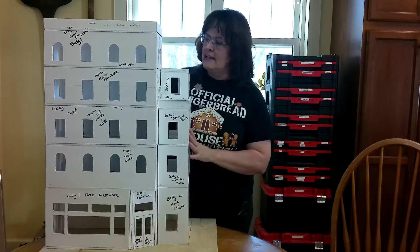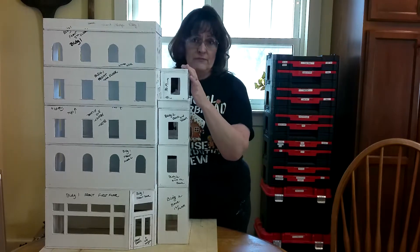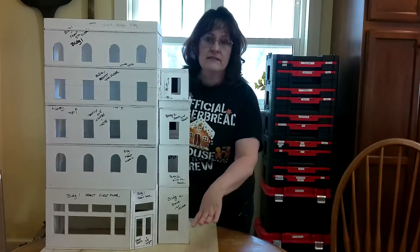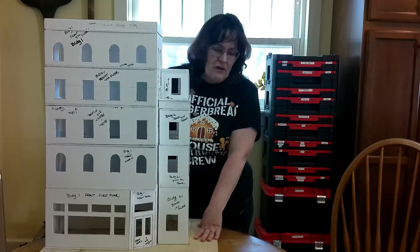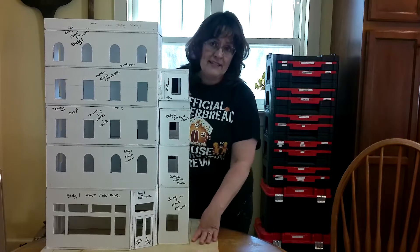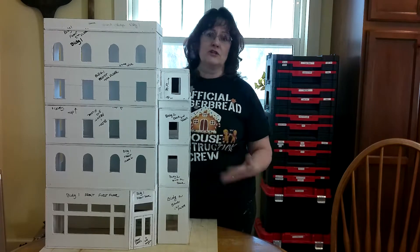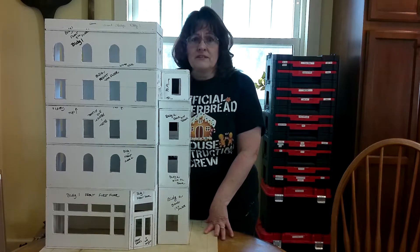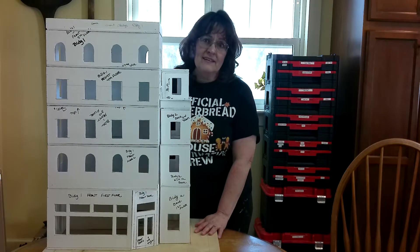I'm also going to show you — I'm not exactly finished with it yet because I did find some errors that I wanted to show you. I'm also going to go over an important part of this build: your board. I know that sounds funny, but it's really important. You should never go with a bare board. Planning the board ahead of time really helps with the overall appearance and structure of your gingerbread project. It's really important to have a certain kind of wood, a certain thickness of wood. So with that in mind, let's get started.